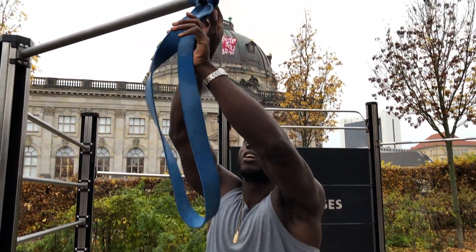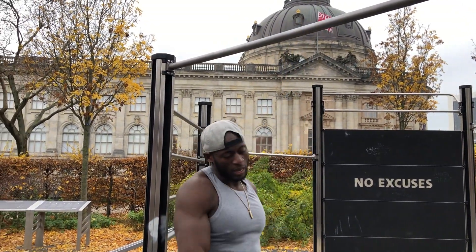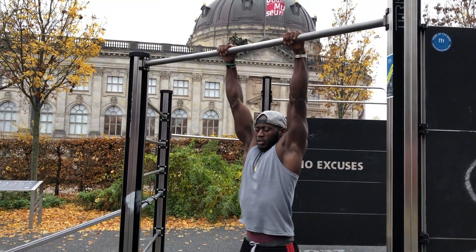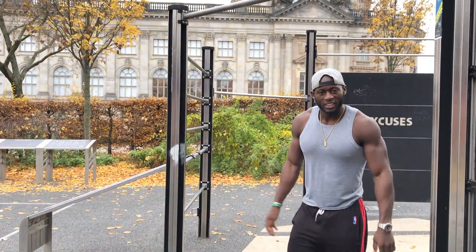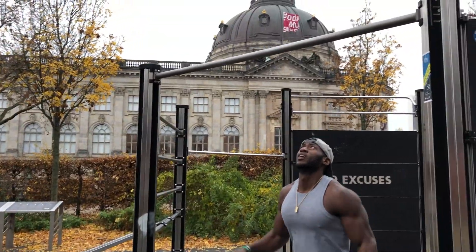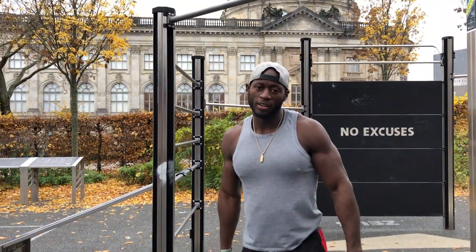Once you feel comfortable with that, after maybe a few weeks, we go more advanced. Always push yourself — your own limitation is in your mind. Avoid doing a muscle up using only one side of the body unevenly. The proper technique is to kick your knees up and then lock out. You hold the bar, swing forward, kick your hips up — when your legs are coming up, raise them so you get the momentum to go over the bar.